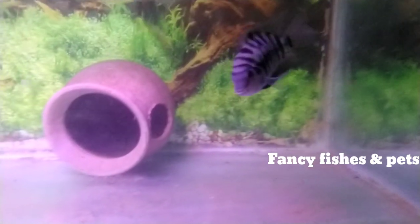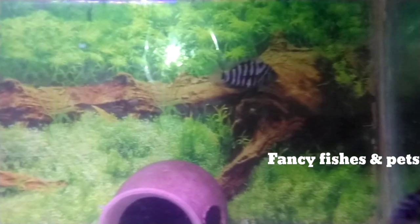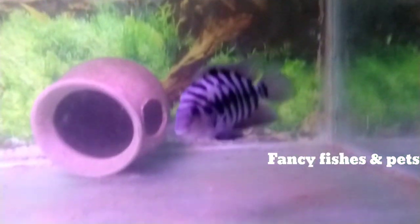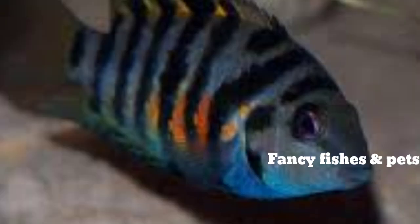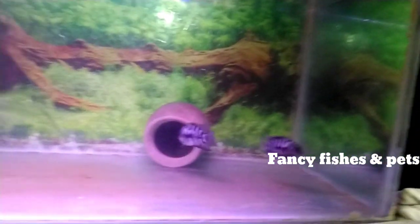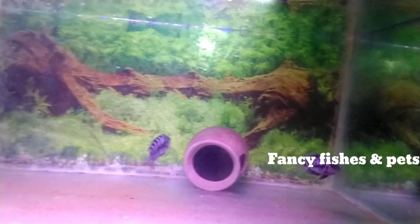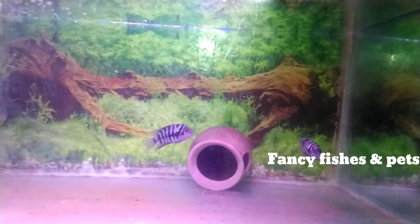That's why we feed live foods. For gender identification, the male has a head popping and the female is a yellow color. So it will be easy to get the identification. If you want the breeding setup, there is a hiding spot. If you want the male or female, we will find the hiding spot.